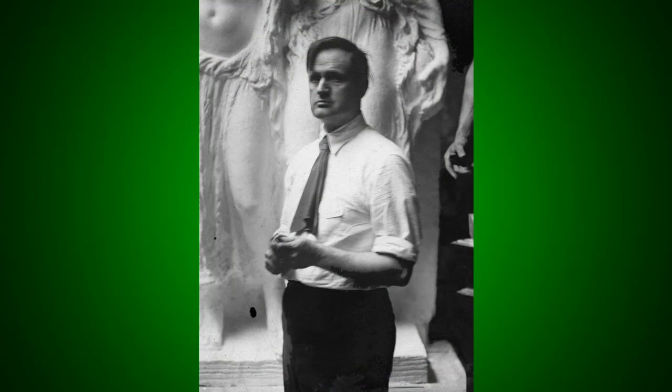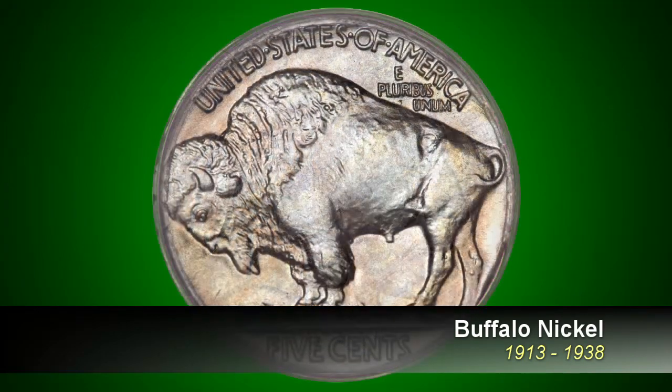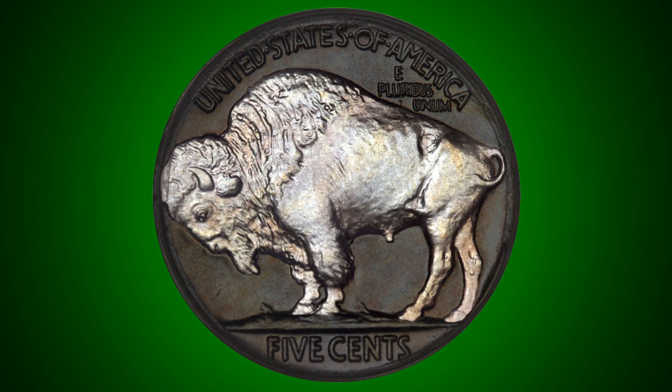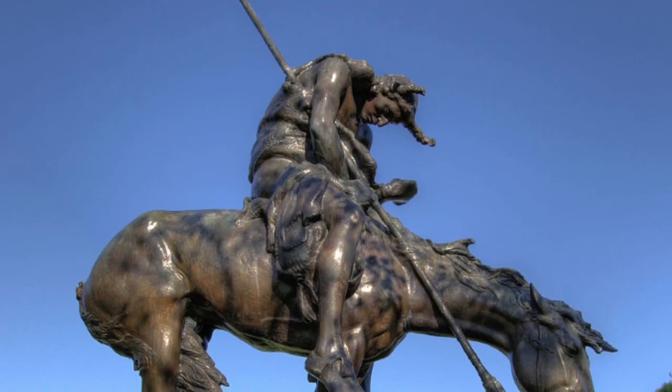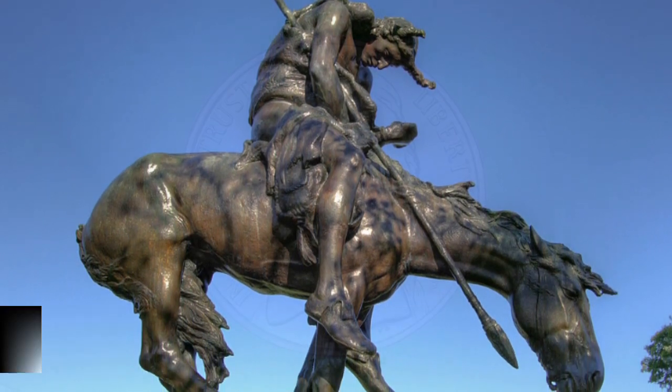Following the Liberty nickel, James Earl Frazier's Buffalo nickel began being minted in 1913. He wanted his design to be unmistakably American, so he chose the American bison for the reverse and felt that a portrait of a Native American paired well with it. Frazier, who has sculpted many Native Americans, stated that the portrait was a composite and did not represent a real person.